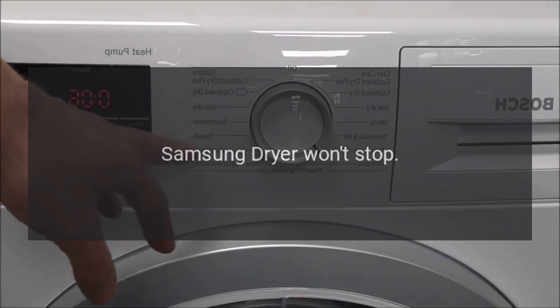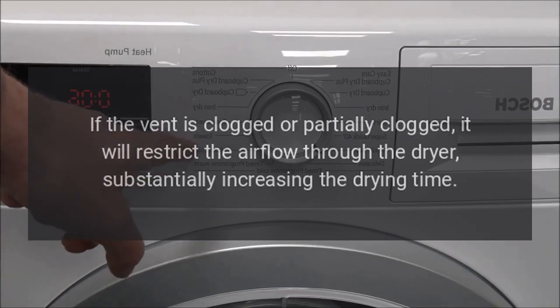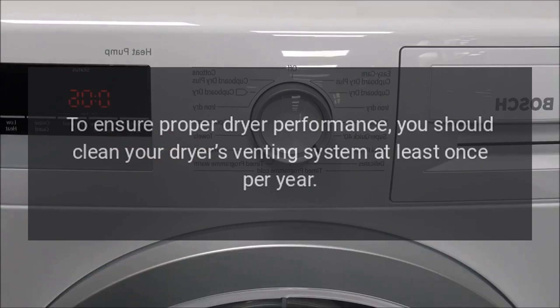Samsung dryer won't stop. Air flow problem: If the vent is clogged or partially clogged, it will restrict the airflow through the dryer, substantially increasing the drying time. To ensure proper dryer performance, you should clean your dryer's venting system at least once per year.